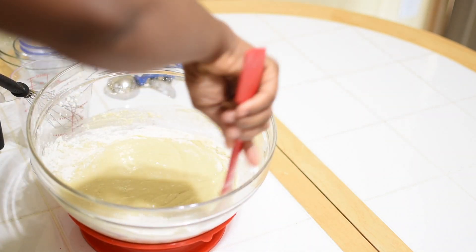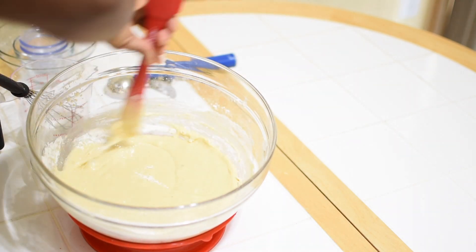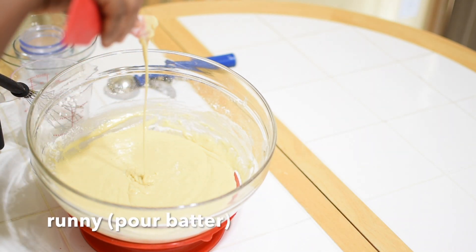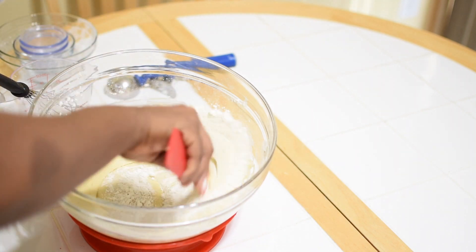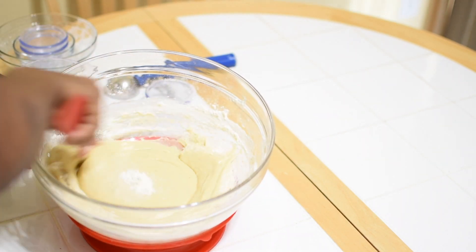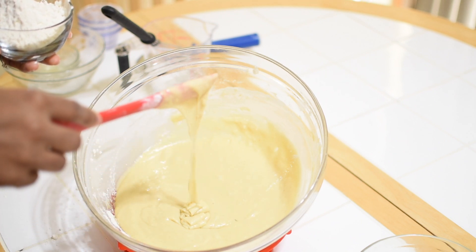The consistency we're looking for is wet, stretchy, sticky, soft dough. We do not want a runny batter, so keep adding flour to thicken it. My trick is to just mix to wet the dry ingredients and then thicken it — not to over-mix at the beginning.